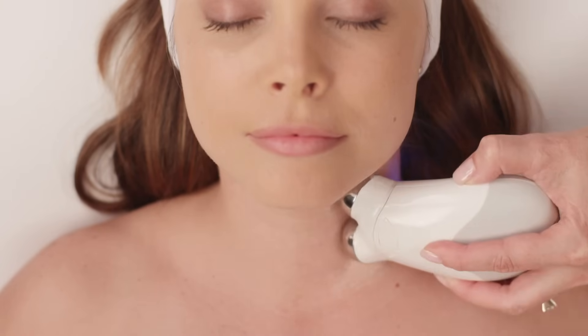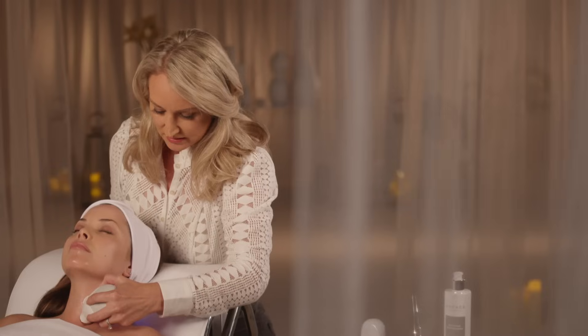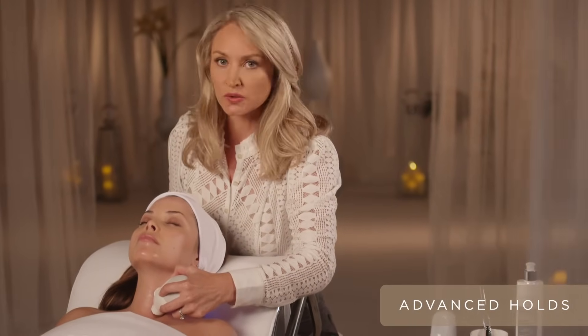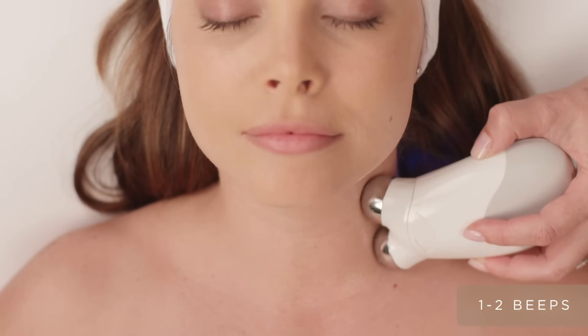It's a very soothing treatment, so it's not uncommon for your clients to fall asleep. These are the advanced holds, so it's going to target all that microcurrent specifically to that area. Hold these areas for one to two beeps, then move to the next area.